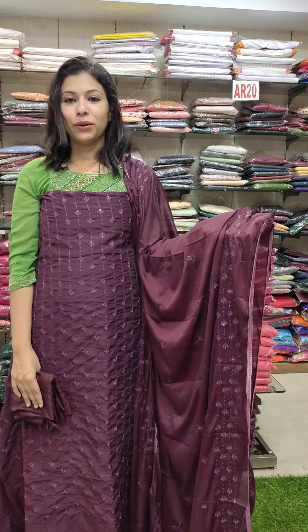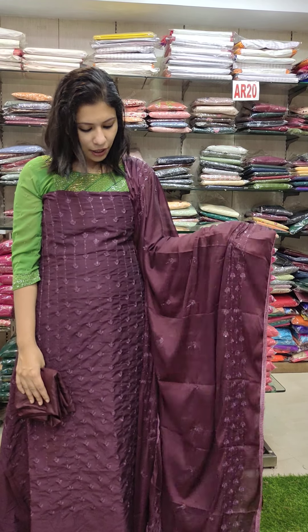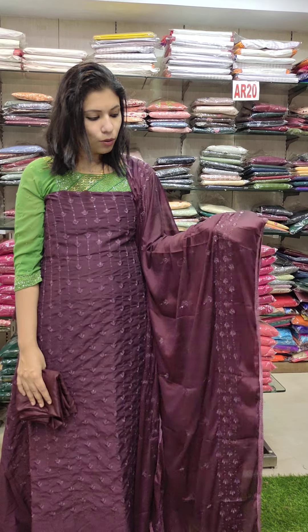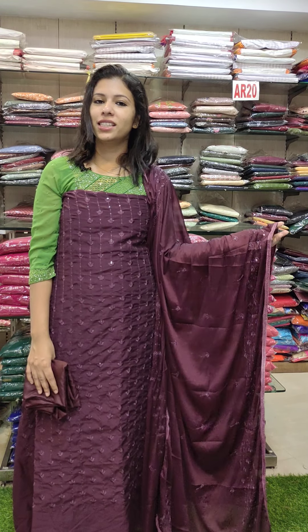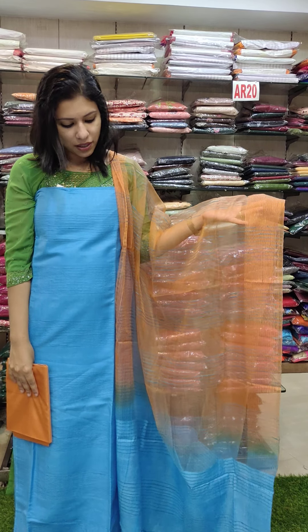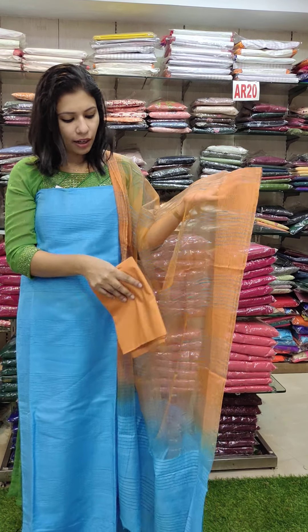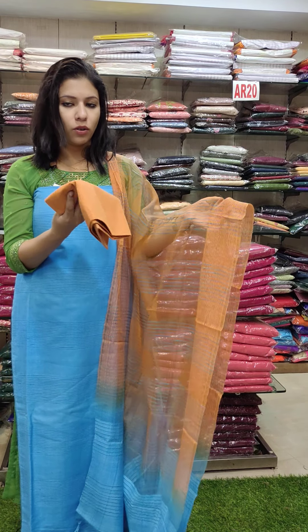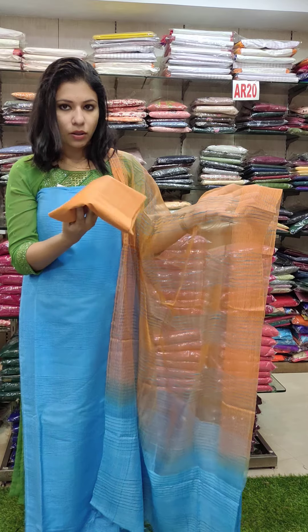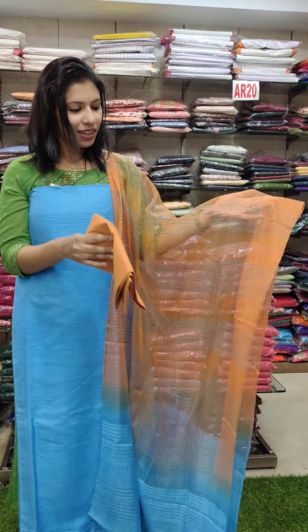This is a cutwork silk fabric in a dark purple shade — a full work pattern. Price is 1190 with free shipping. This is a mix-and-match style in a double-shade pattern with a golden orange-brown combination contrast. This is 1190 with free shipping.